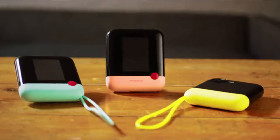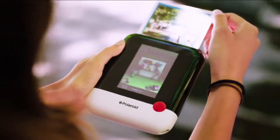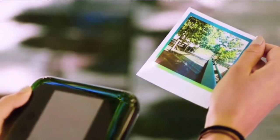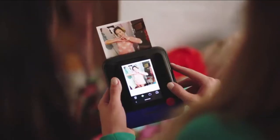Meet the Polaroid POP. It's almost the same, but now it automatically prints full-color photos in the classic 3x4 format, with the border. Don't you like that border? Yep! Yeah, you do!